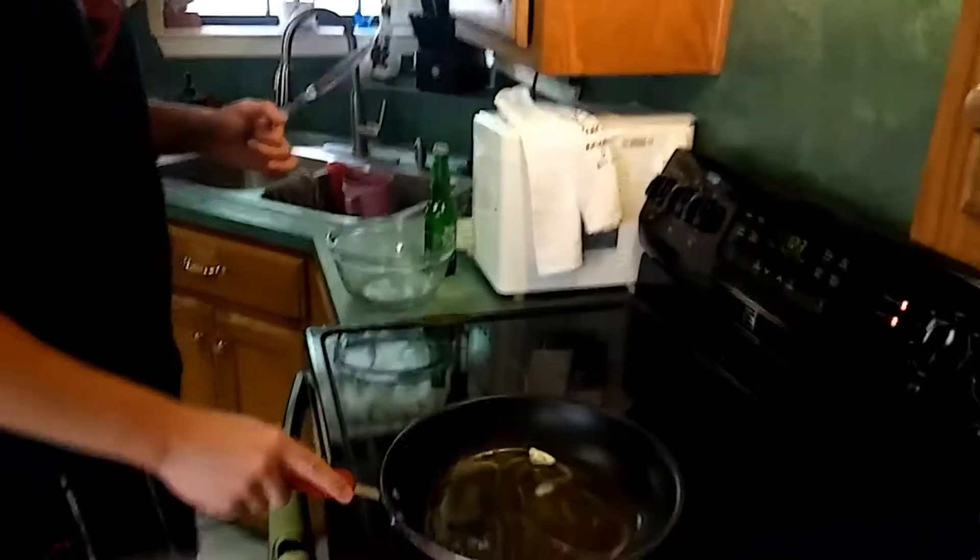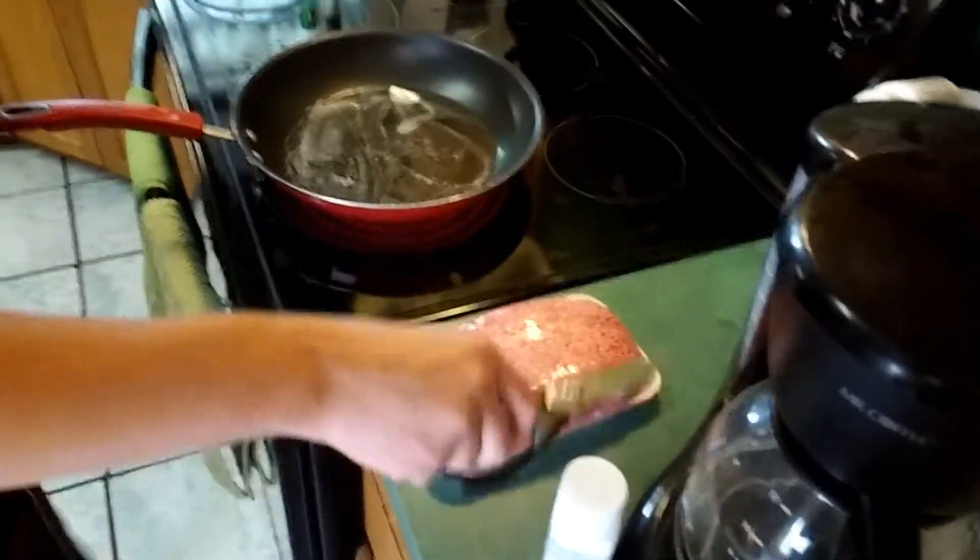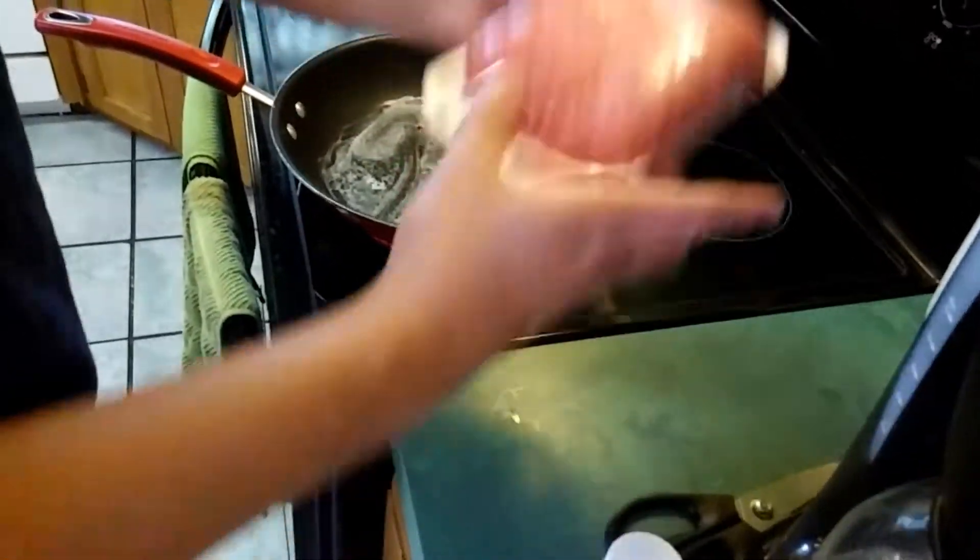Once that's all in there, you're going to take your meat and just dump all the meat in here — just dump it all. Then you're going to cook your meat until it's all brown, and then you're going to drain your meat. So we'll come back when that part's done.